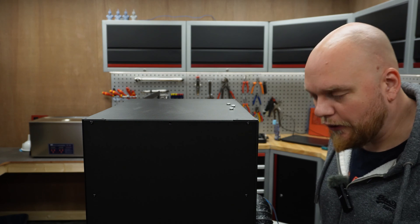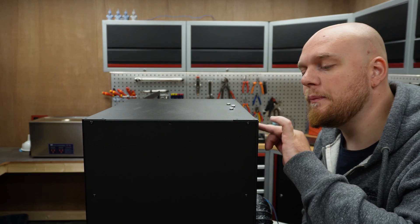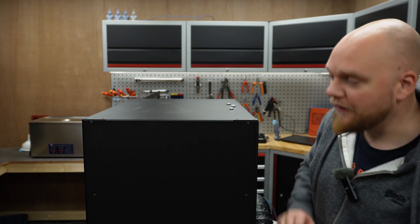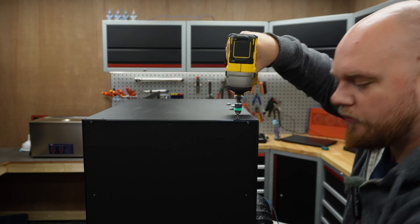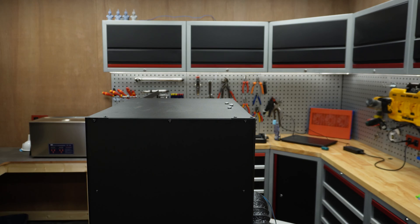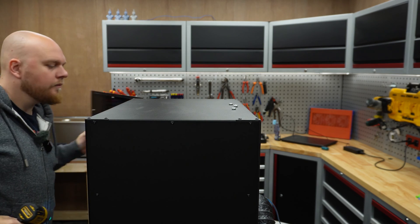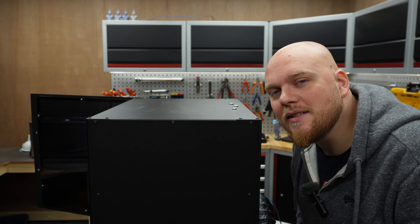The three bolts are in. Before we fasten them, I'm going to put in all the little screws that came with the LEDs, and then we're going to tie this down and test it with a new print. It's in — let's do a test print. This is the moment of truth.